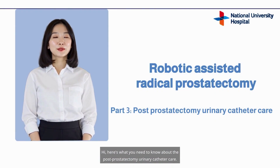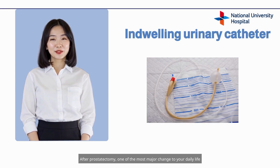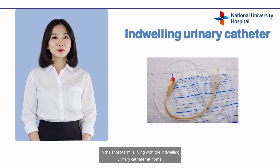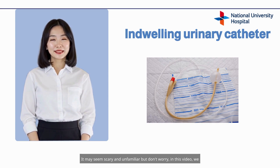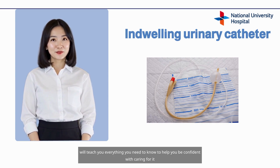Hi, here's what you need to know about post-prostatectomy urinary catheter care. After prostatectomy, one of the most major changes to your daily life in the short term is living with the indwelling urinary catheter at home. You will be discharged with the catheter, which is usually removed in 7 to 10 days. It may seem scary and unfamiliar, but don't worry — in this video, we will teach you everything you need to know to help you be confident with caring for it.